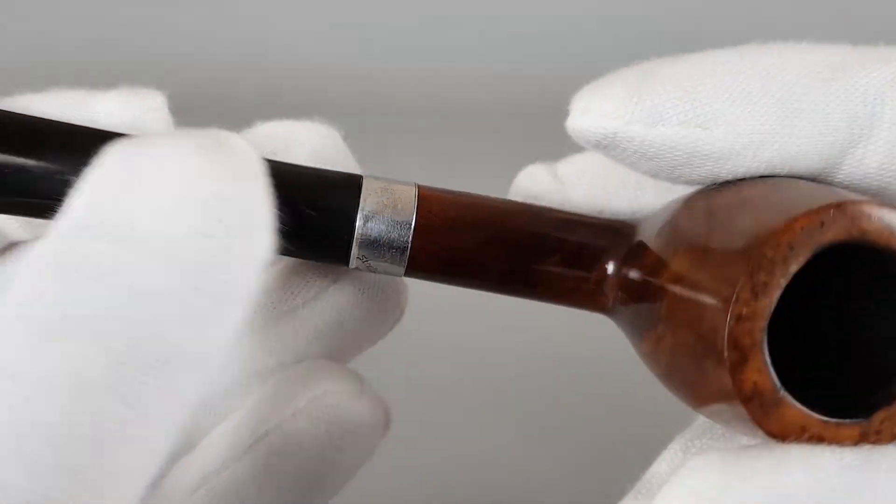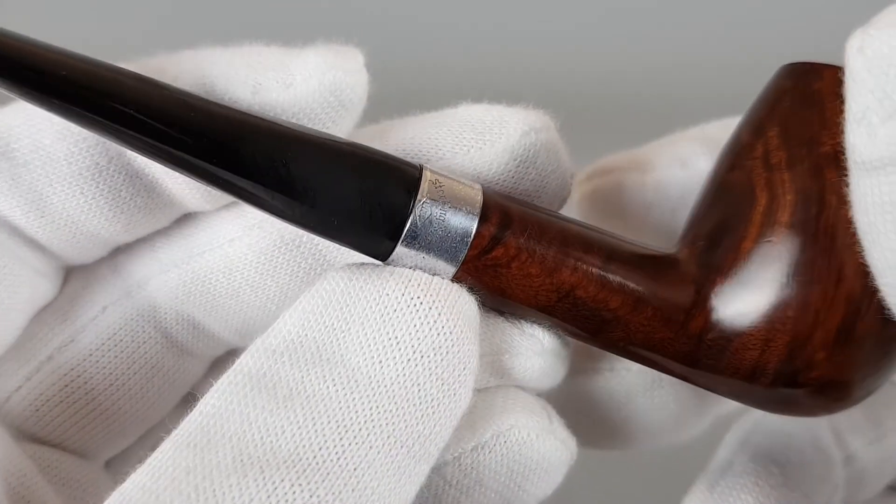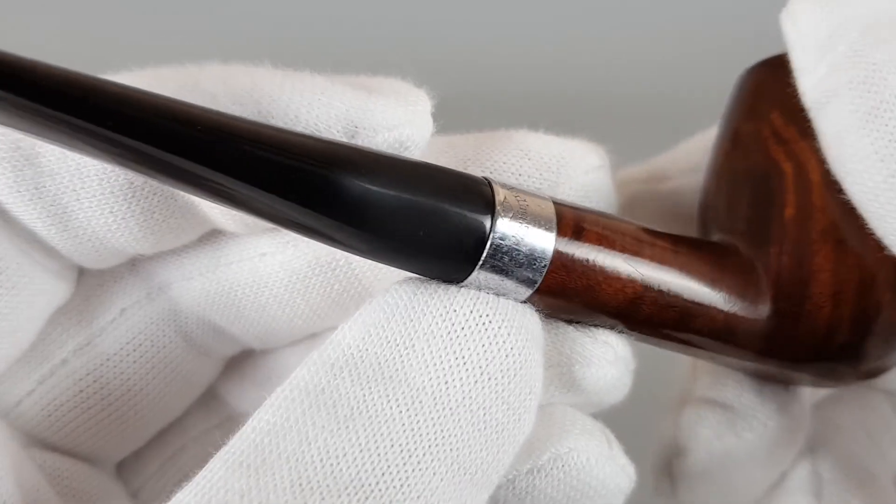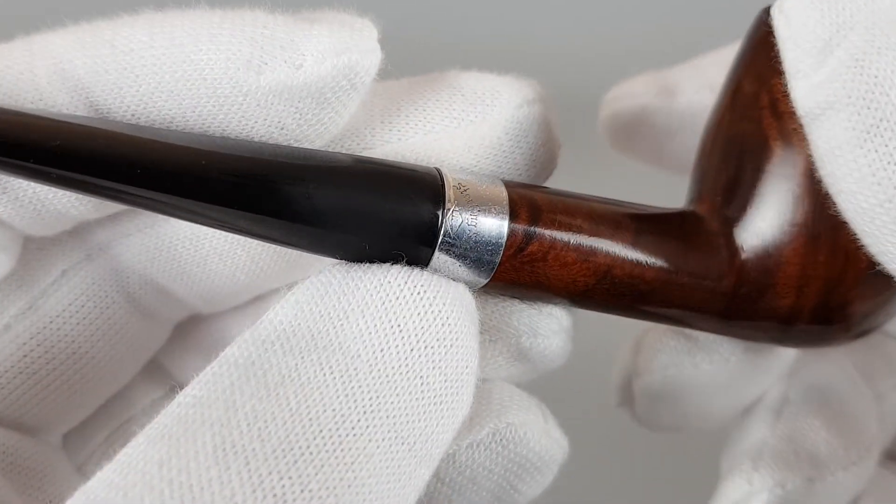The silver band is slightly worn off, as you can see. And it says sterling silver here with the logo.